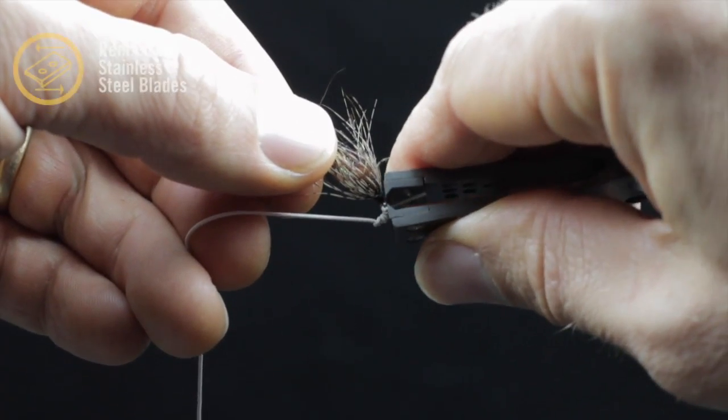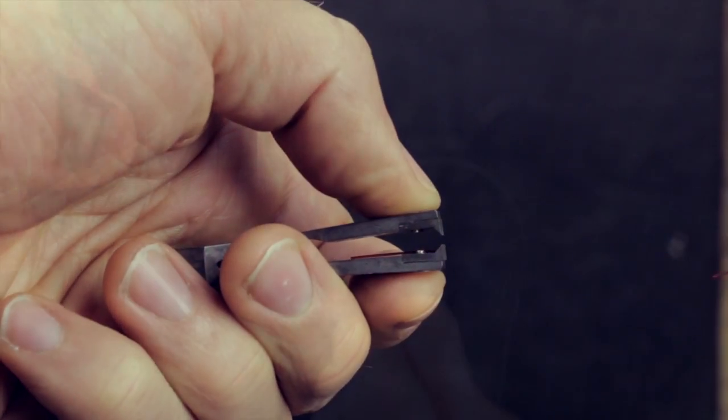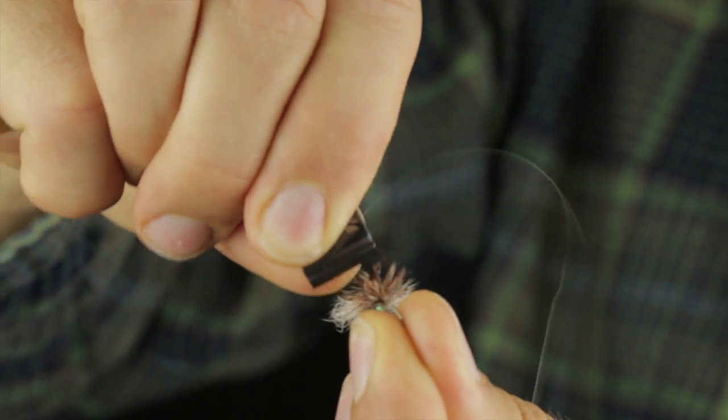The replaceable blades mean that not only will this tool last you a lifetime, but they're able to be finely honed during manufacturing. In other words, they're sharp.